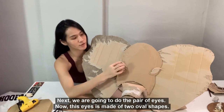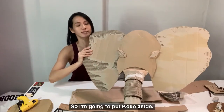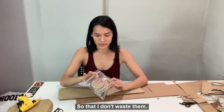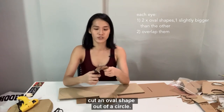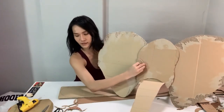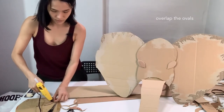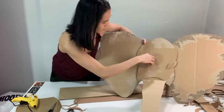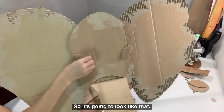Next, we are going to do the pair of eyes. These eyes are made of two oval shapes — this is a bigger one and this is a smaller piece. I usually keep a lot of leftover cardboard inside this bag so that I don't waste them. I am going to take four circles and cut an oval shape out of each circle. With this pair of eyes, we are going to glue them down at the side like this. We are done with the eyes. This is the leftover from cutting the eyes — you can use this as eyelids, so it is going to look like that.